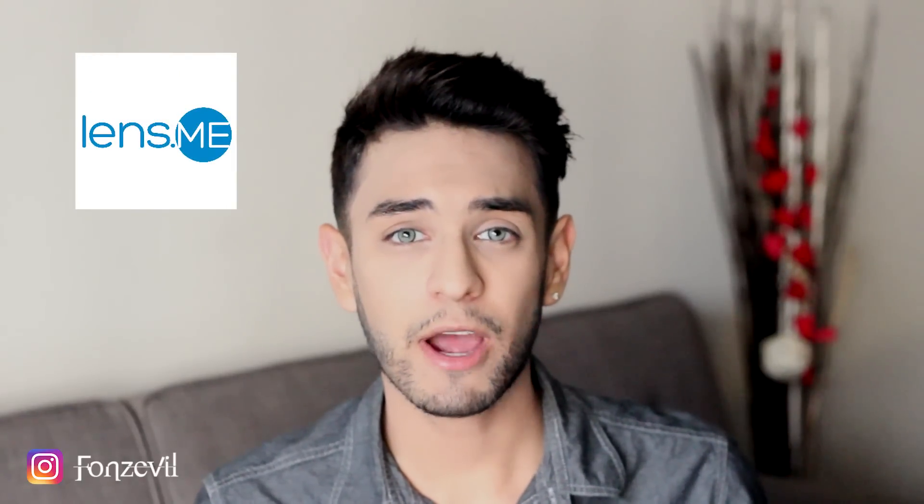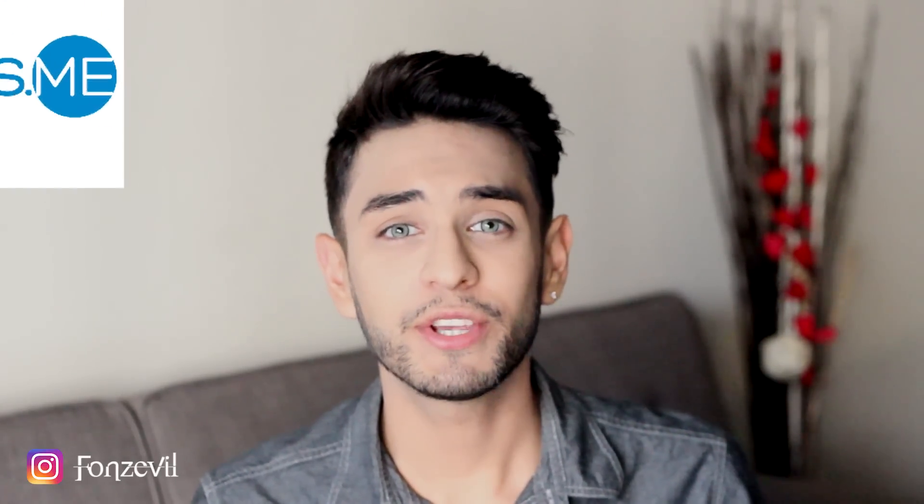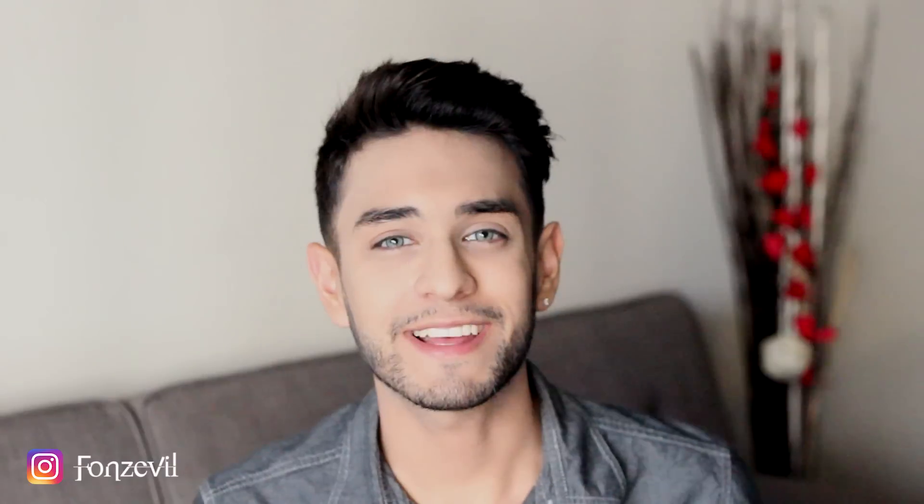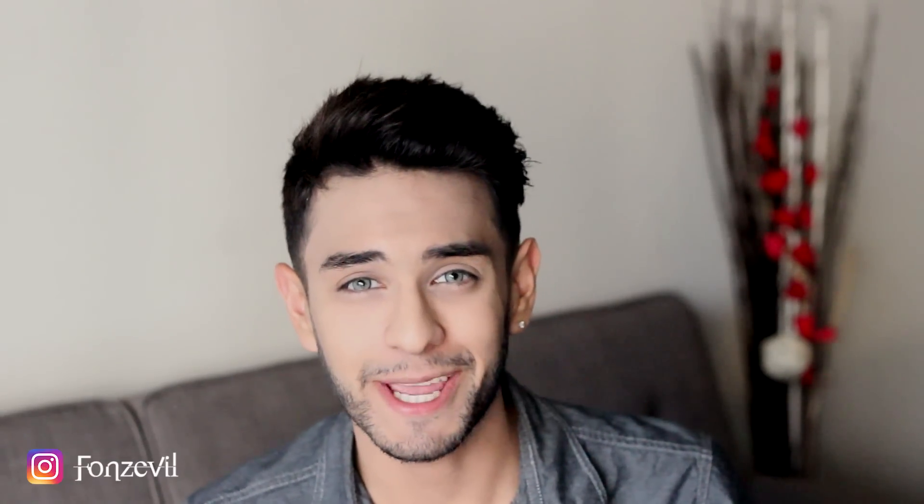So there you guys have it — the Natural Colors Quartzo. I hope I helped you decide which one you want to get. I bought these at lens.me. If you guys create an account using the link down below, you automatically get a $10 discount on your very first purchase. So make sure to sign up using that link. That's pretty much it — the Natural Colors Quartzos review. Thank you so much for watching, and I'll see you guys next time. Bye-bye.